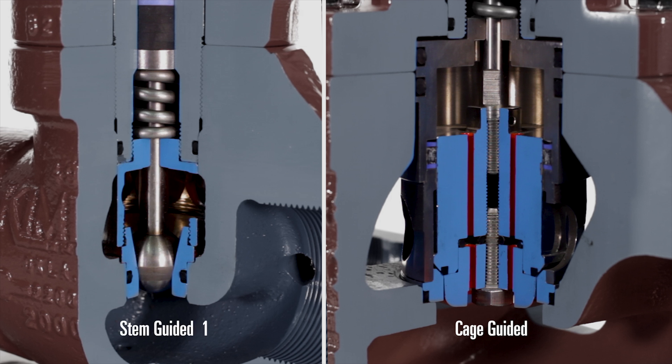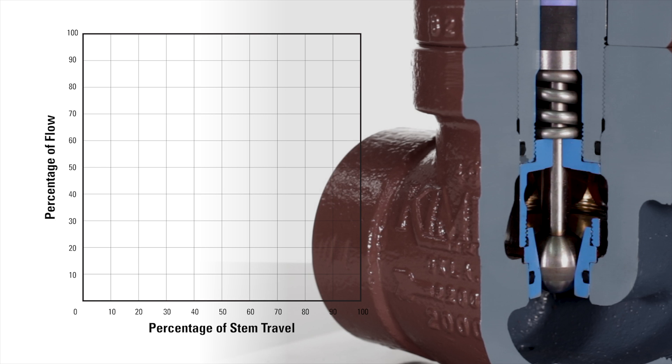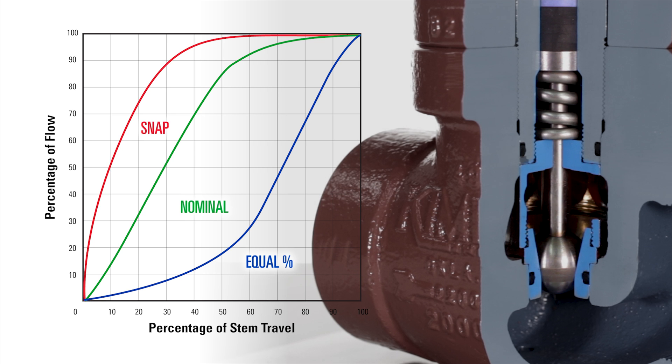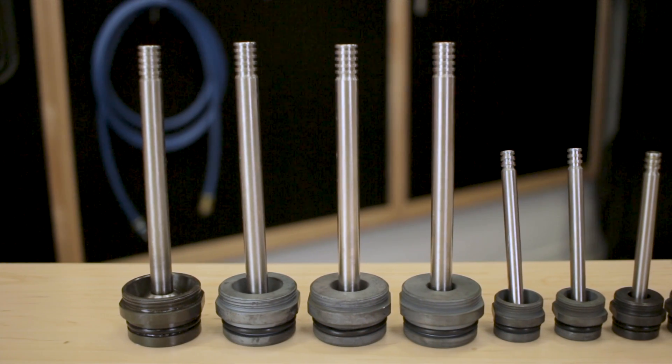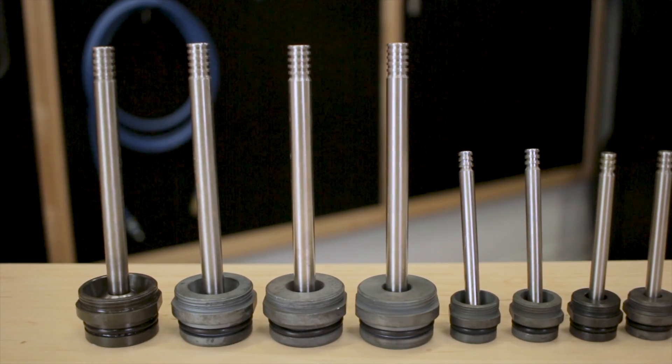Stem guided connections range from 1 inch to 2 inch. Cage guided connections range from 2 inch to 10 inch. The stem guided valve can be configured with either snap, nominal, or equal percentage trim. This allows you to use it for liquid dump or gas control applications. If your conditions change, these trim sets can be swapped out in the field without taking the valve body out of line.